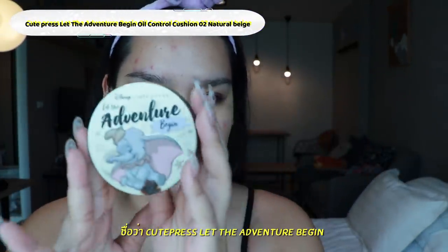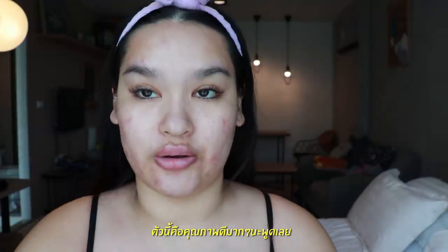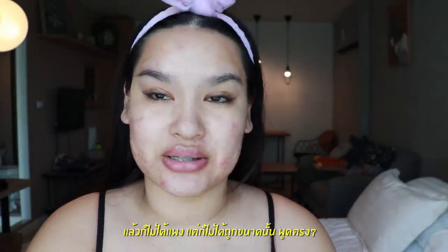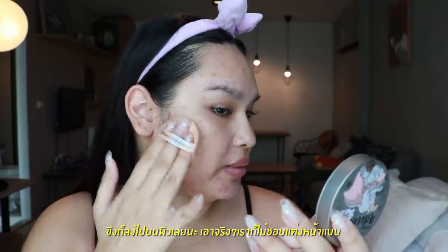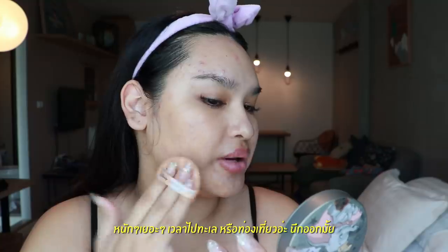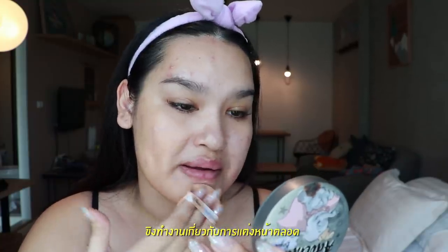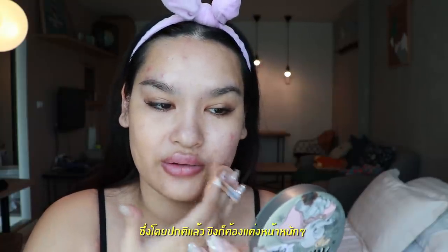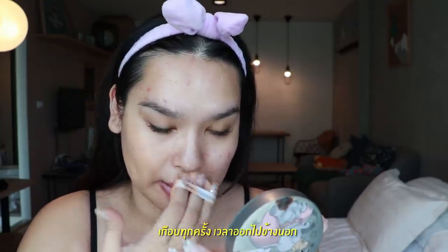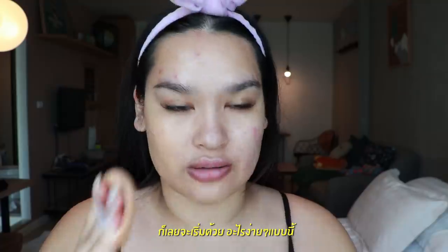My favorite cushion ever is the Q Plus 'Let the Adventure Begin,' I think in number two Natural Beige. The quality is actually so good and it's not that expensive but not that cheap either. I'm going to apply this now. When we're on the beach or vacation, we don't want heavy makeup — I usually wear a lot when I go out, but on vacation I prefer something simple and light.